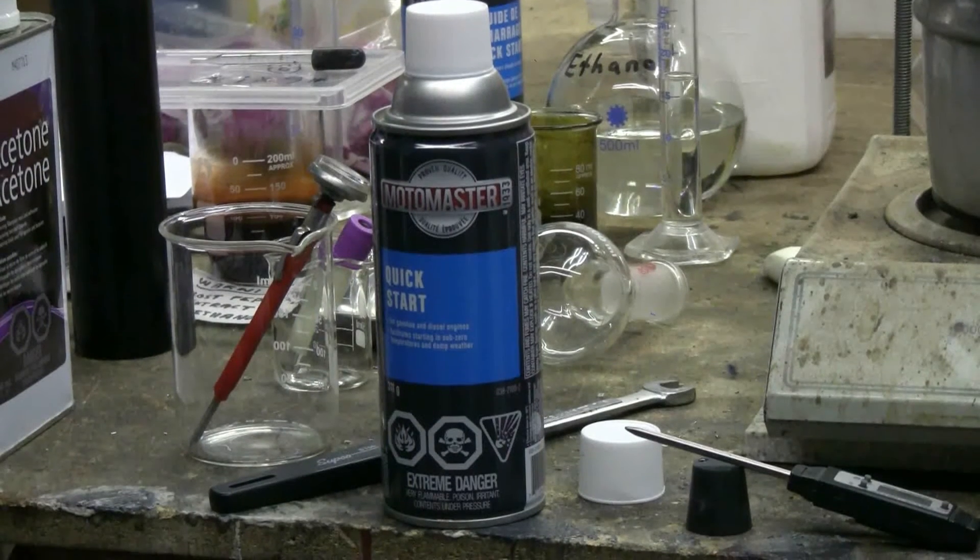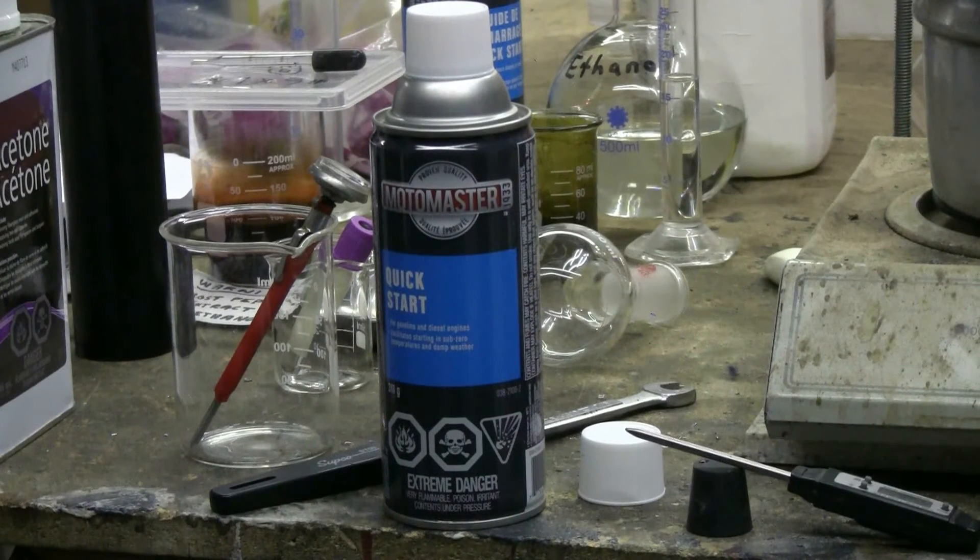Today I need some diethyl ether, which isn't always easy to get your hands on, so I bought a couple of cans of quick start starting fluid for diesel engines. This particular brand contains diethyl ether, aliphatic naphtha, and a propellant which is CO2.